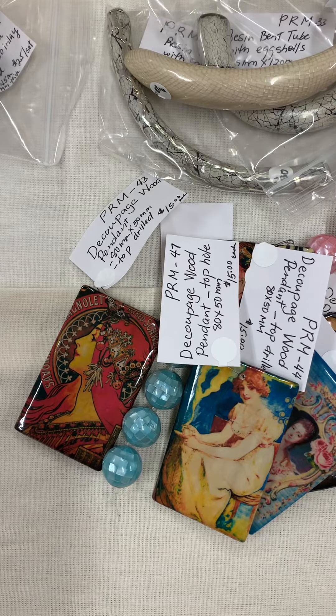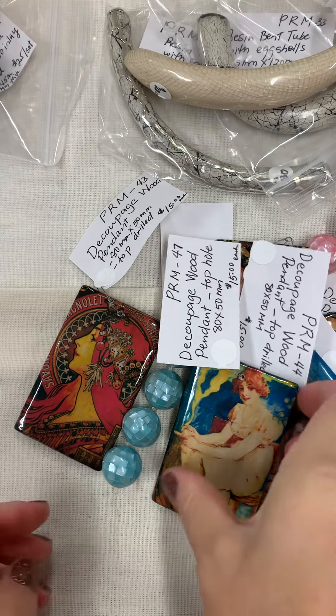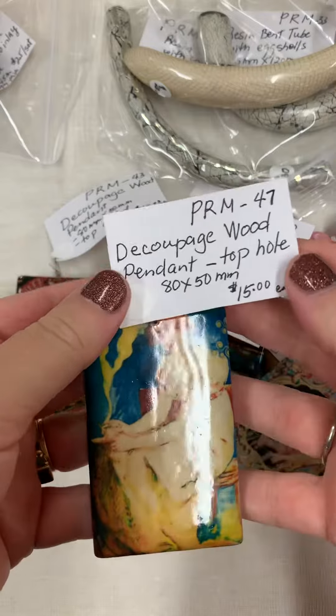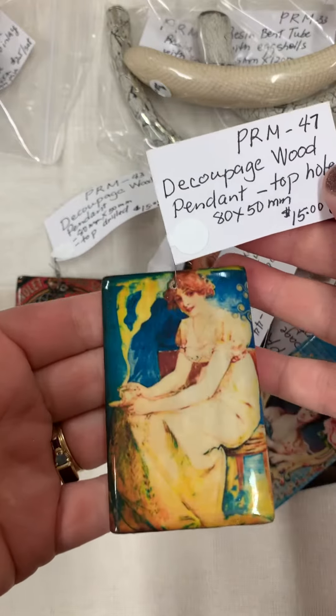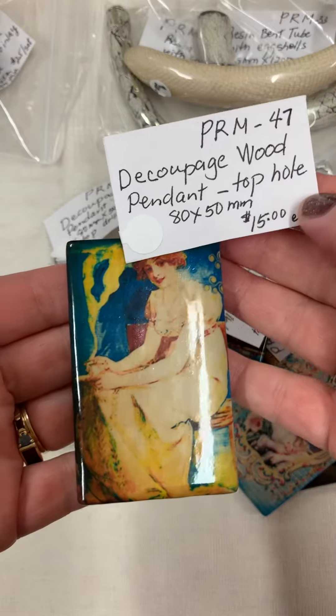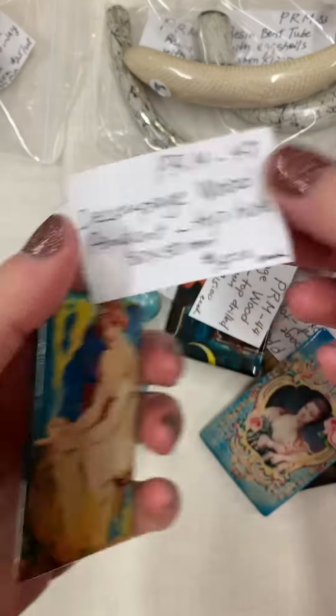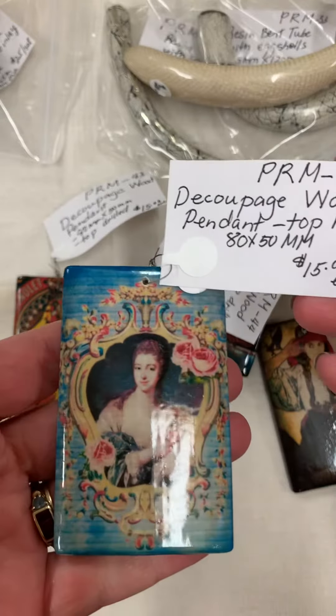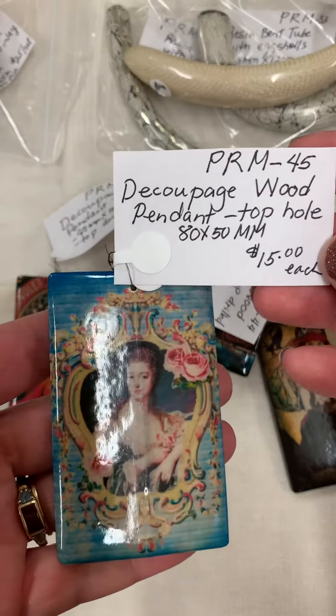Back with more whole bead virtual follow-up. This is Priscilla Marban — decoupage wood, this is a large pendant. PRM 47, $15 for one. PRM 45, $15 for one.